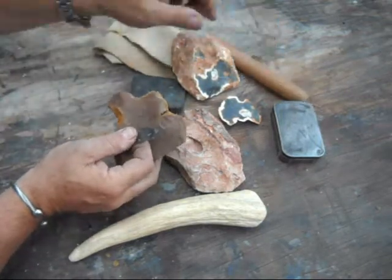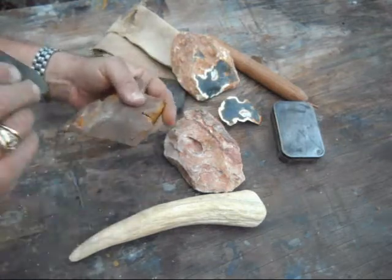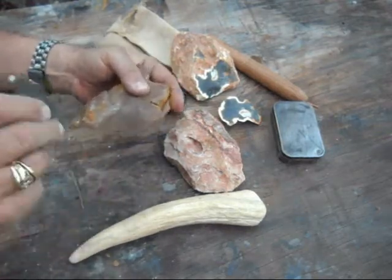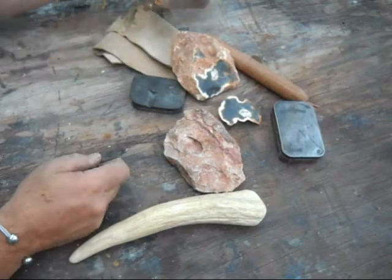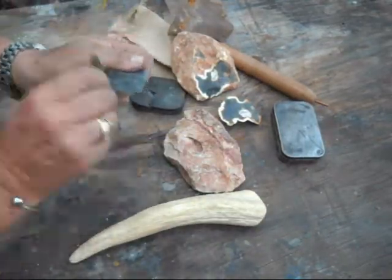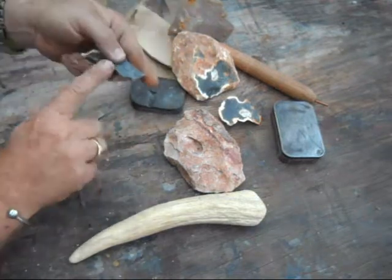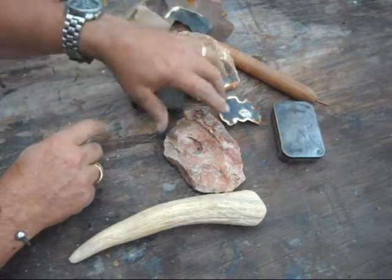Let me show getting sparks from any of these. You can see that sparks pretty good. This piece of flint is a little easier to use — it sparks pretty good. I've got a good platform, a good edge on these.